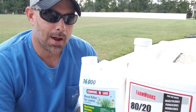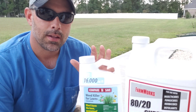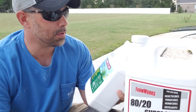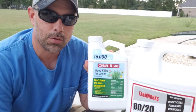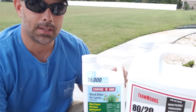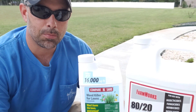To combat the broadleaf weed problem in particular, they're going with a three-way herbicide. A three-way herbicide contains three different active ingredients — the most common combination being 2,4-D, Mecoprop, and Dicamba. The reason to use a three-way is that it has better efficacy on treated weeds than any of those ingredients sprayed alone, and it also cuts cost down a bit.